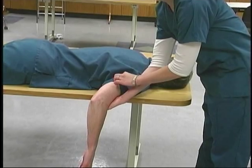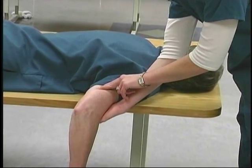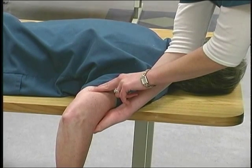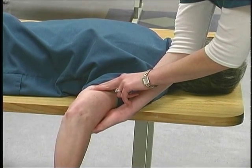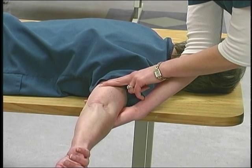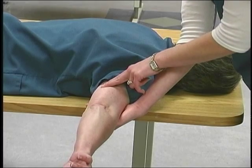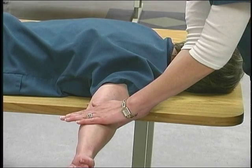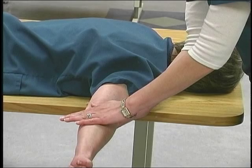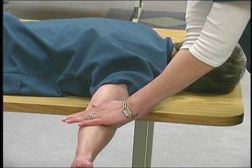Palpate the triceps over the middle of the posterior aspect of the humerus. Observe the extension of the elbow to just less than maximum range. Wrist and fingers remain relaxed. Have the patient resist while pushing at the distal end of the forearm toward the floor, or elbow flexion.